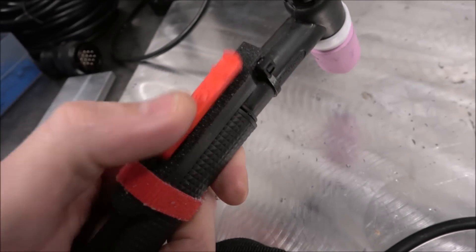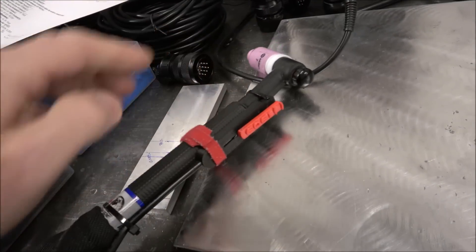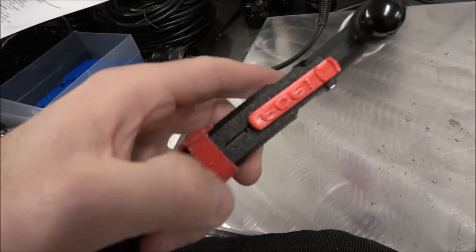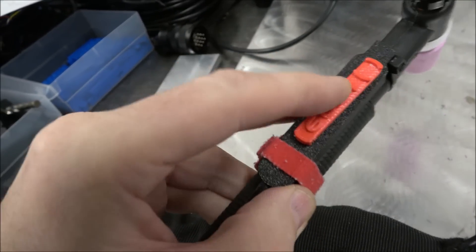Another reason to put this in the off position is because when it's in the on position, there is a little gap into the electronics. So if you were to leave this carelessly on the table and be grinding, you could get some metal shavings in there. If you ever have any issues, just lightly blow in here with compressed air, move it around a little bit, and that should clean it right out.